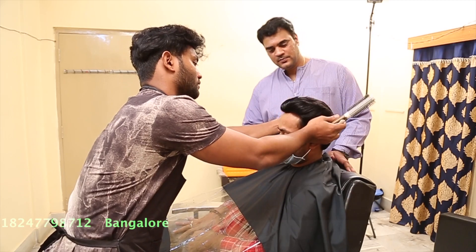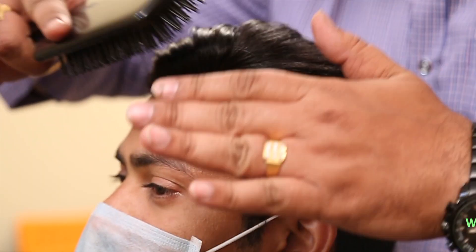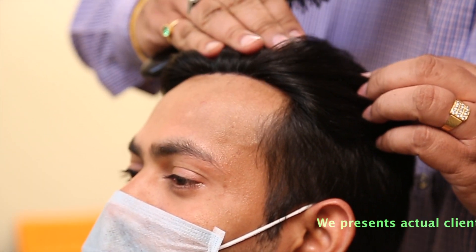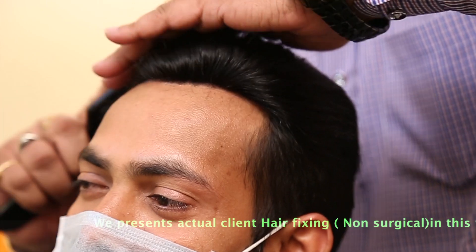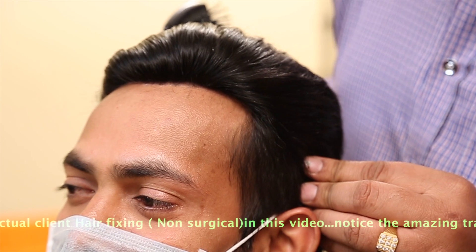If you zoom in also, you can see how natural it is. Even with a comb-back, nobody can detect it. Only with a lace system will you get this much natural a result.